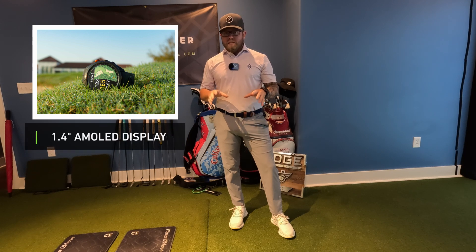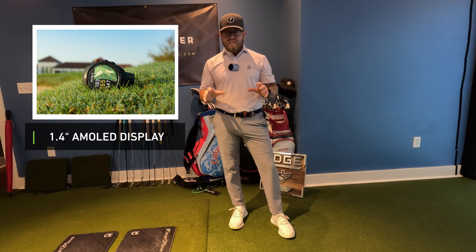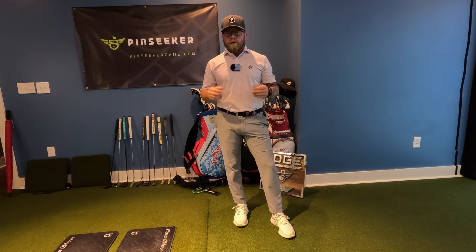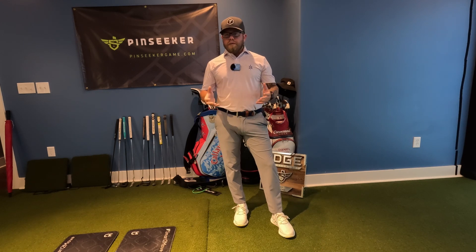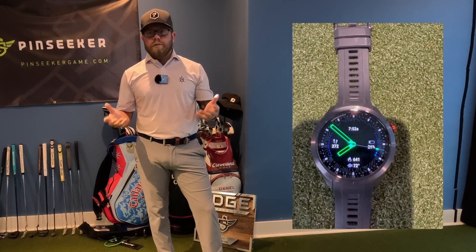This features a 1.4-inch AMOLED display, so it really looks good and it's stylish. I'm going to be honest — this is something I normally wouldn't wear. I'm more of a traditional golfer; I step off yardages and use my rangefinder. I'm not big on GPS units, but after using this for a couple of rounds, I'm addicted to it.